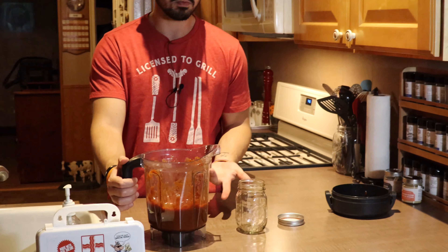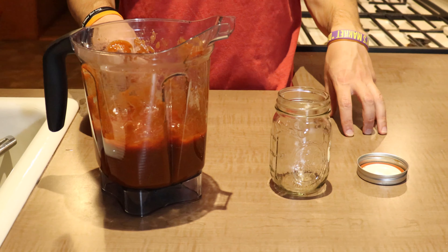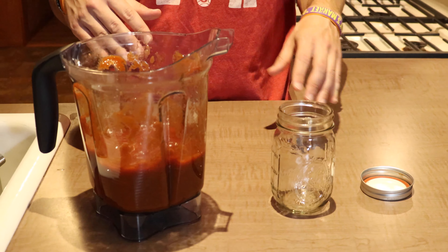We blended up the sauce in the blender and now it's all ready to go. Before you stick this in the fridge, you really want to make sure you cool it down first — you don't want to stick a hot sauce in the fridge. So we're going to pour this into a couple of mason jars, let it cool until it reaches room temperature, then throw it in the fridge.